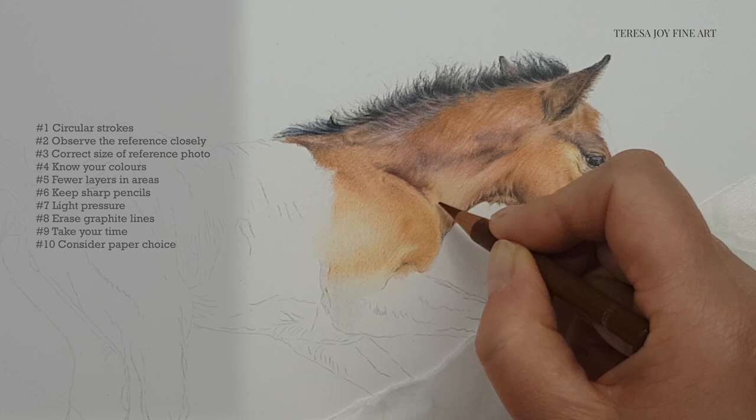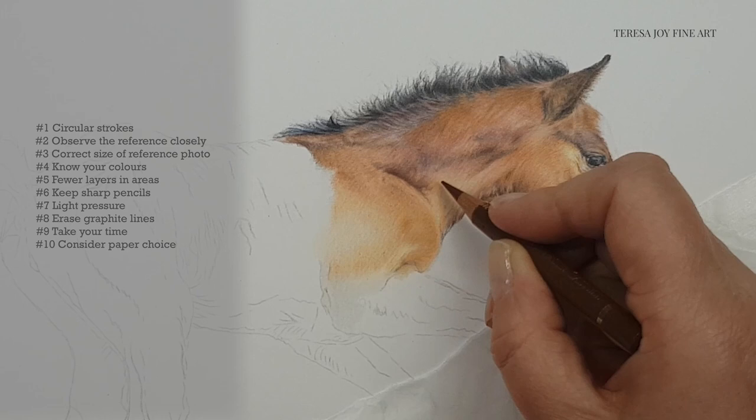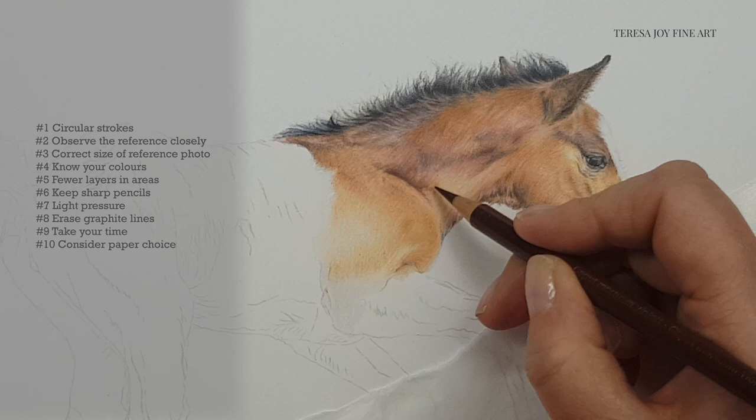So there you are — my 10 tips for drawing very small portraits with coloured pencil. I hope that you've enjoyed the video. If you did, give it a thumbs up. If you're new here or not already a subscriber, hit that subscribe button in the bottom right hand corner of the video and click that bell so you receive notifications of when new videos come out. I hope you enjoyed the video and all that's left for me to say is thanks very much — I'll see you again in the next video. Thanks, bye bye.